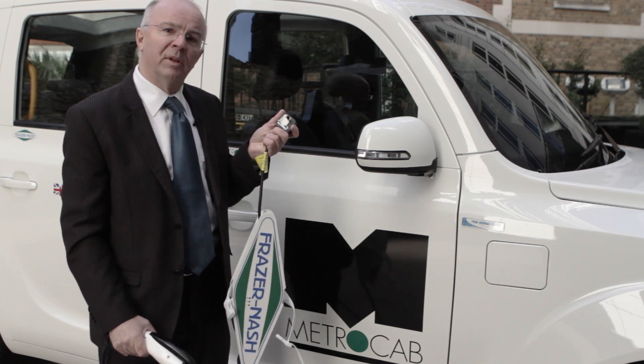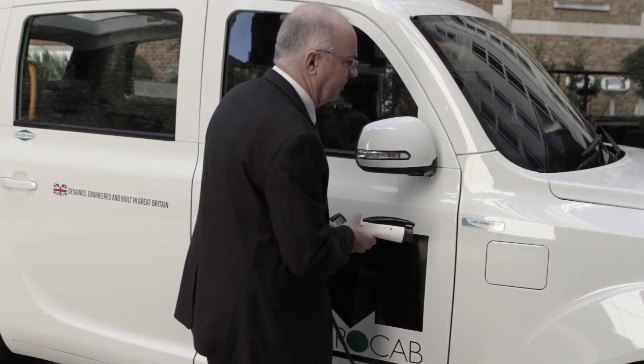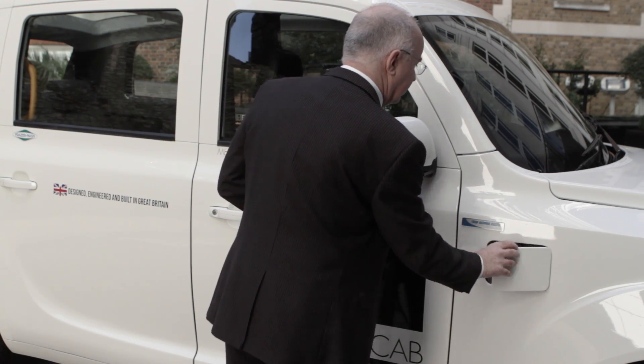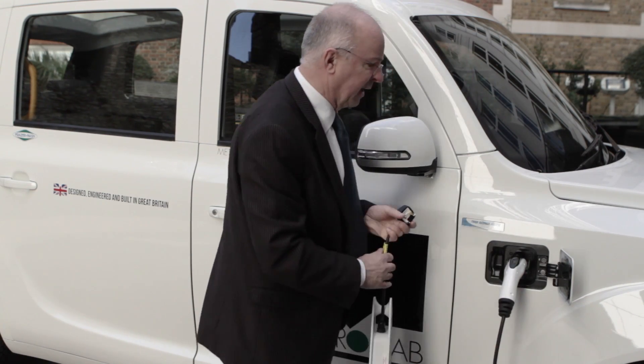Charging at home or at work is as simple as plugging in a three-pin plug into your socket at home, opening the flap, and plugging it in.